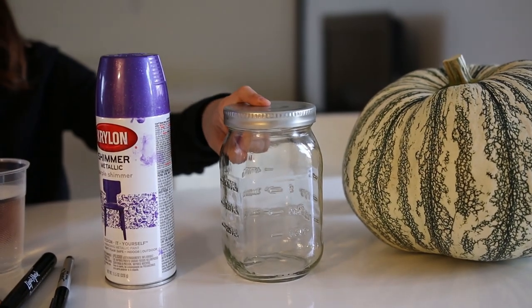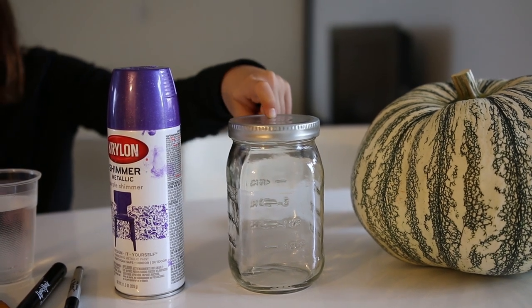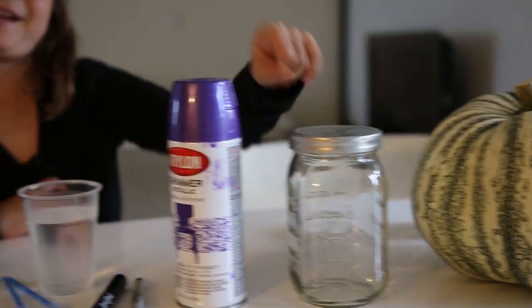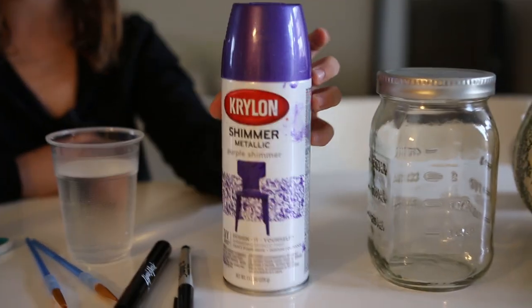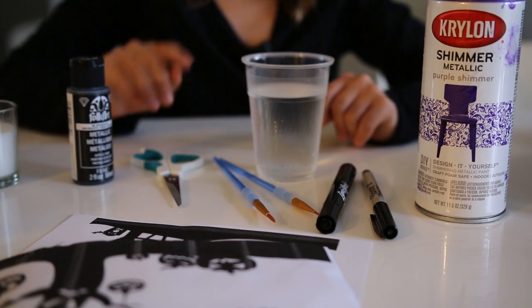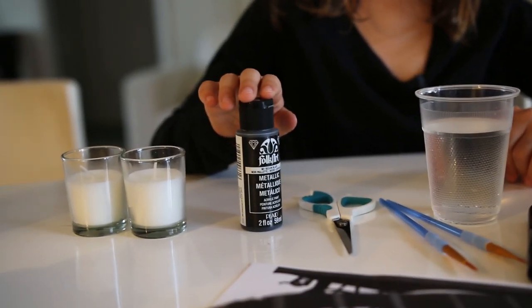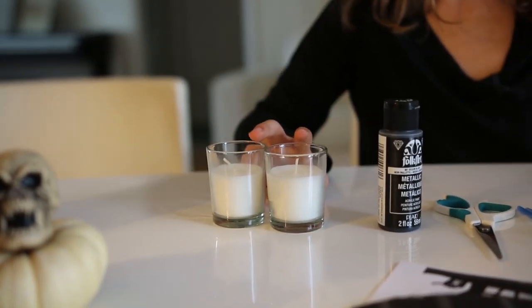So these are the things you need: rounded jars — this one isn't round, but you can get them at Michael's or in your cabinet — shimmer metallic purple spray paint, a black marker, water, a paint brush, scissors, and all-purpose black acrylic metallic paint.